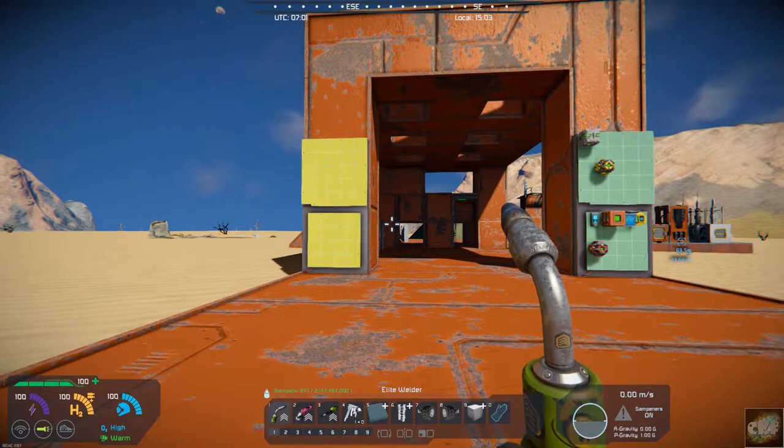Hello, all you space engineers out there, Commander Kingfish here, and it is Mod Wednesday.